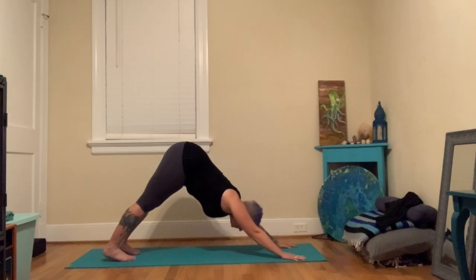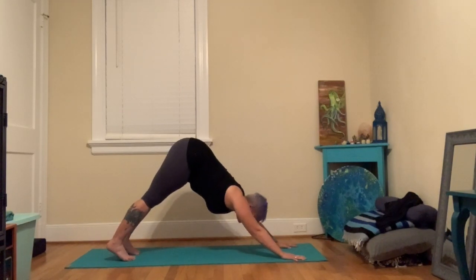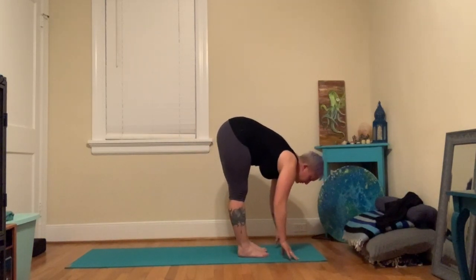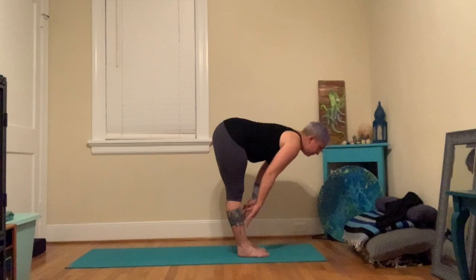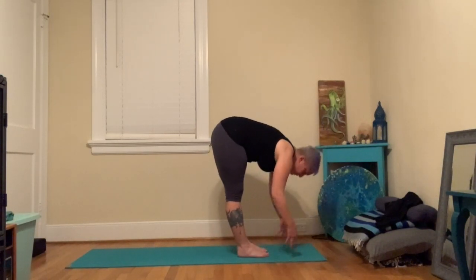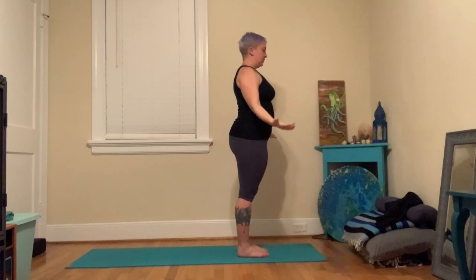If you practice down dog with bent knees, that's totally okay — over time you can slowly start to straighten them but keep the spine long. Remember, we talked about the spine being long being super important. Take one more big breath, then walk your feet back forward towards your hands. Find your forward fold, inhale halfway up and make a nice flat back. Exhale, fold back down. Inhale, root through the feet, sweep arms out and up. Exhale, hands can find your heart and all the way down.